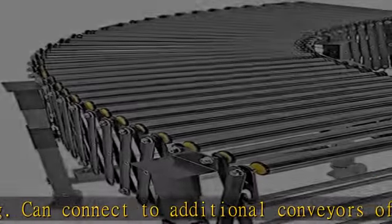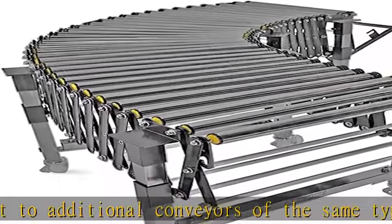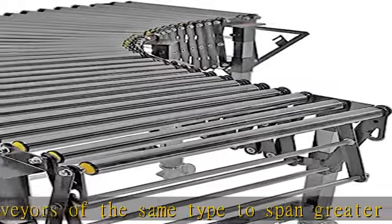This item is shipped by freight and can take more than five business days. Includes four height-adjustable arches with brake-equipped casters.